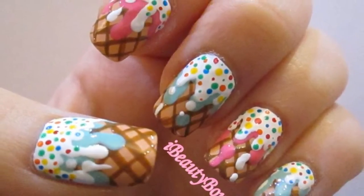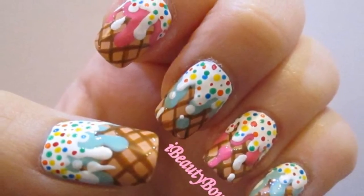Hi guys, so today I wanted to show you how to create these really cute ice cream cone inspired nails.